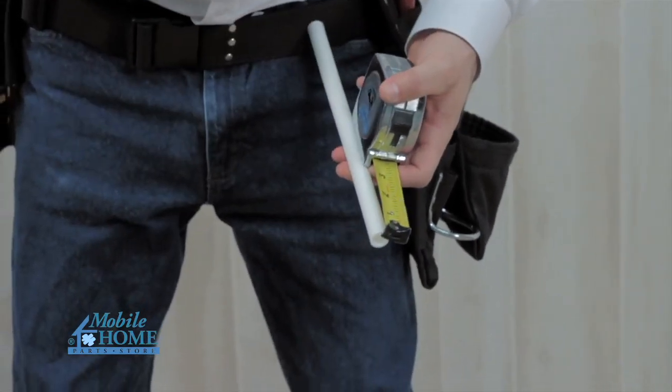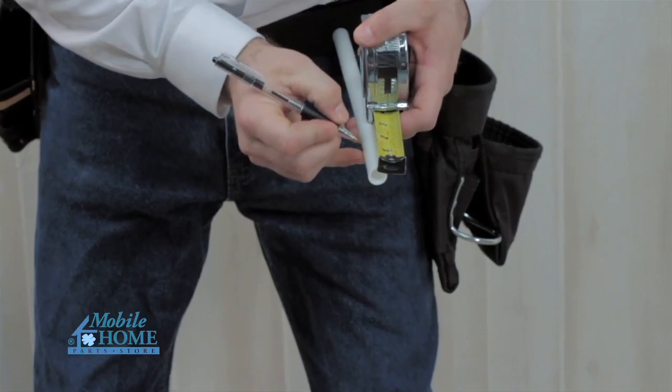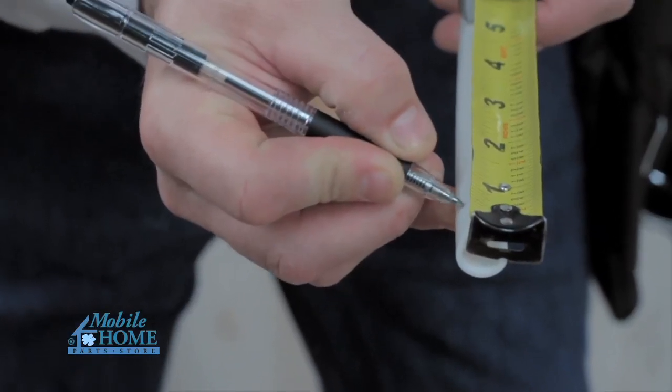For 1½ inch tubing, mark 3¼ inches from the end. For 3¼ inch tubing, mark 7⅛ inches from the end.